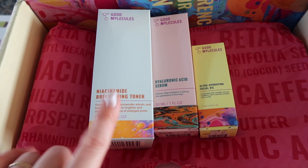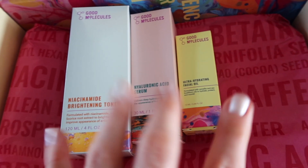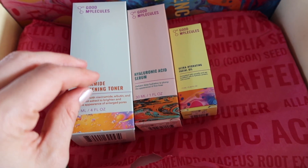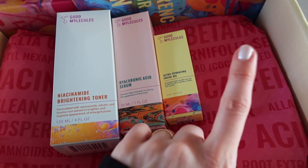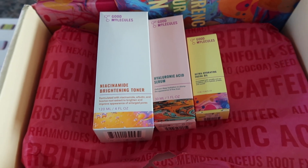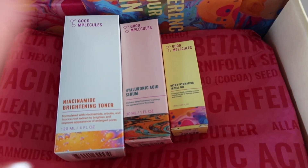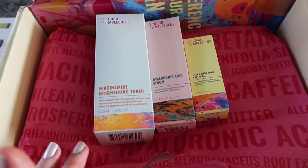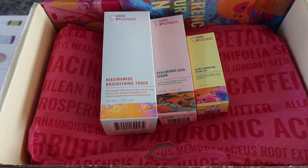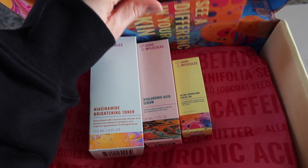They sent me a niacinamide brightening toner, hyaluronic acid serum, and a facial oil, which I feel like all of this is so good for me right now. They also sent a cleansing balm. Shout out to Good Molecules — their stuff is so affordable. I believe it's sold at Ulta. Definitely check it out: good stuff, good ingredients.